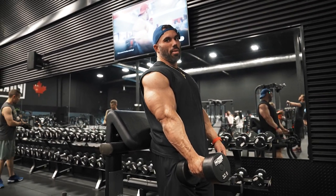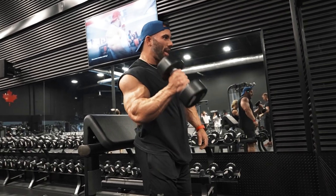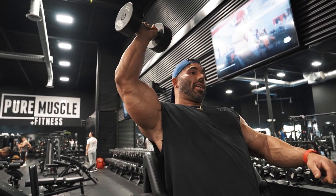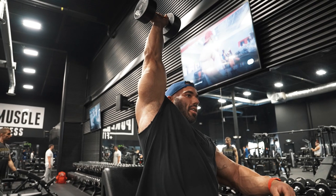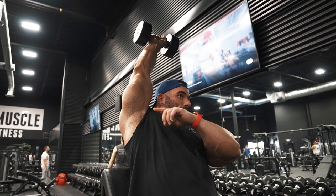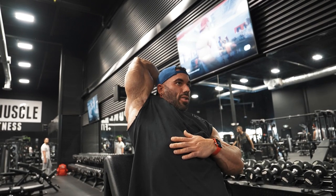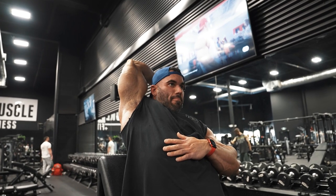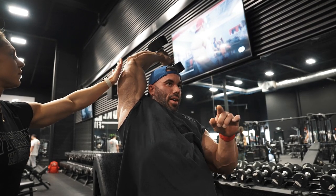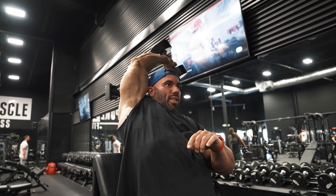For this overhead tricep extension — it's a more advanced technique — if your shoulders have the mobility, when I throw it up I get a really great stretch in the tricep belly. I push all the way to the ceiling, almost getting the shoulder out of the way, and set my arm so it's angled slightly back, which puts tension on the tricep. Then I get a deep stretch in the long head and hold it. You can see it's angled that way — there's tons of tension all the way to the top at full contraction.